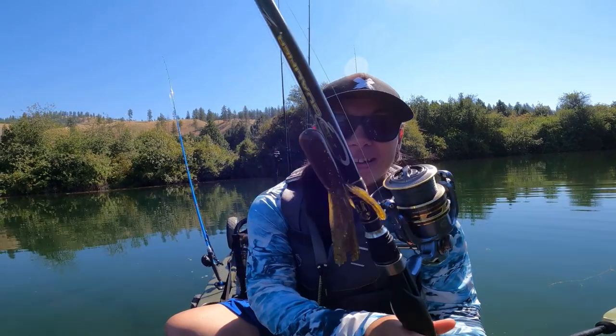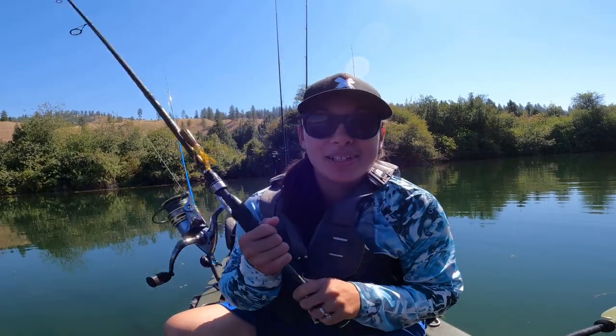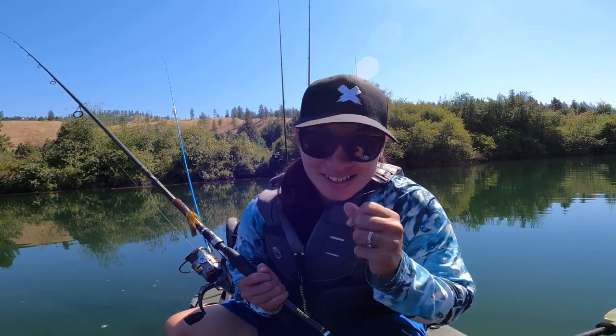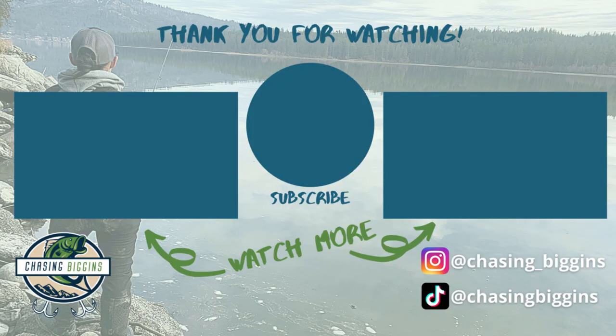That was a lot of fun trying out those baits. Ended up being the tube for the win — got us those two smallies. Really exciting. I just love fishing. Alright guys, see you next time!